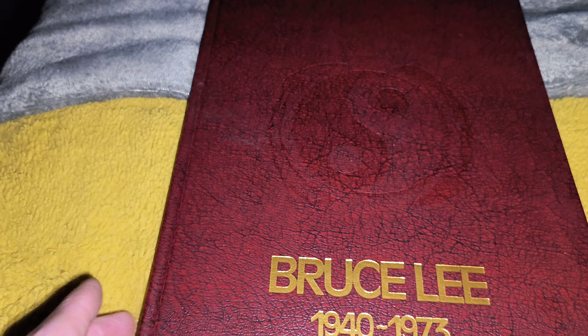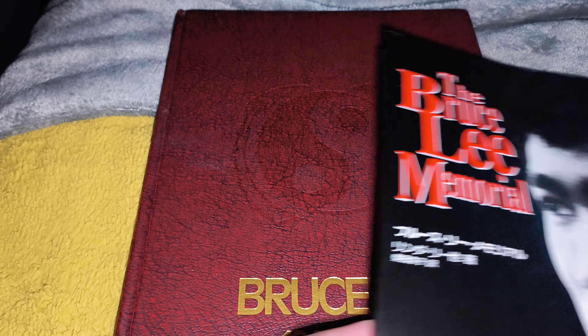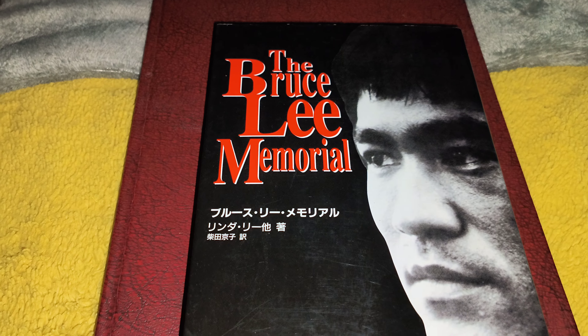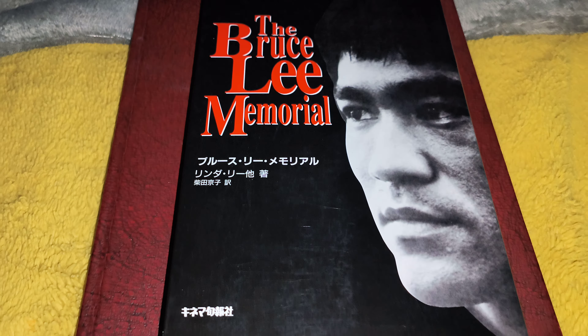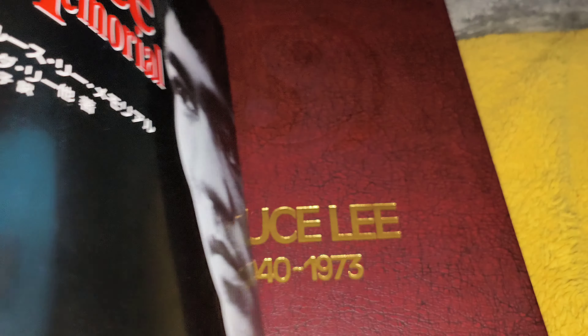This is an excellent book, absolutely spot on. Usually when you get the American versions, there's always a Japanese version that comes out. But this is one that was released 20 years after that one. We called it the Bruce Lee Memorial — it came out in 1994. And with all Japanese publications, it's an absolute belter.